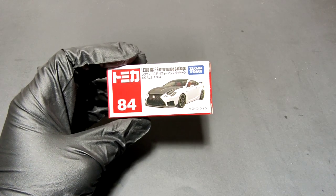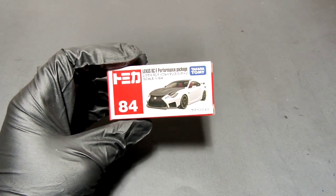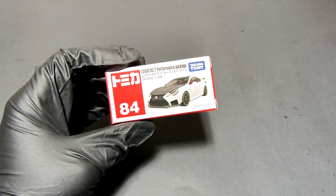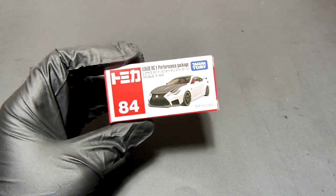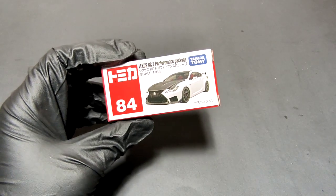Hello everyone, welcome to Small Model Car. Today we are unboxing and reviewing a casting — you can see it's a Lexus. This is a Tomica, so a bit different from what we usually have.